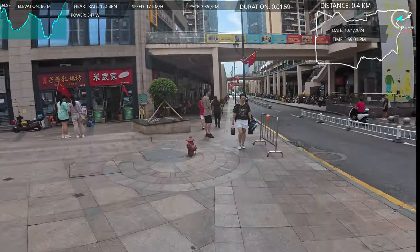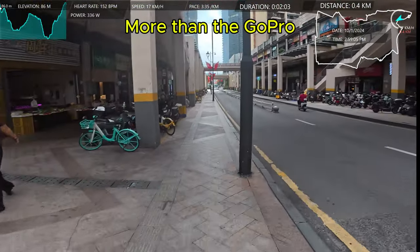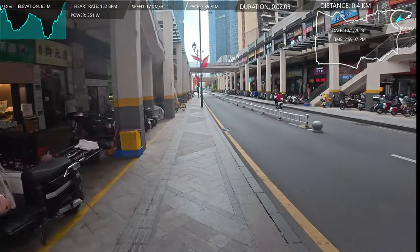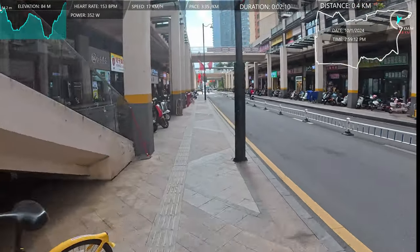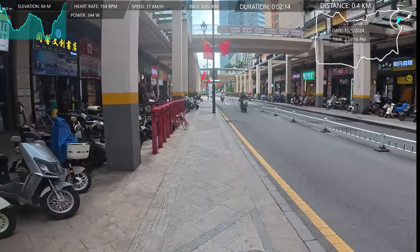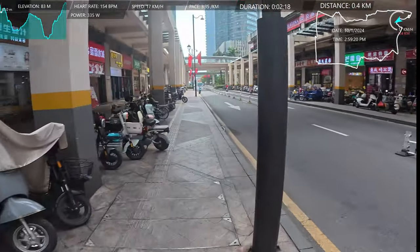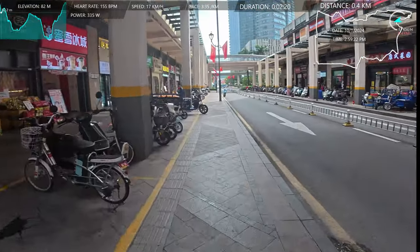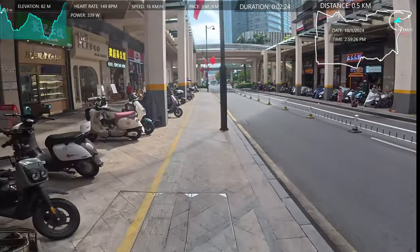Yeah, it's National Day, got a week off. And I might go to Hong Kong tomorrow, I'm not sure. But it's pretty hot today — feels like about 38 degrees, real temperature of about 34. So I think that's not making my legs feel any better either.